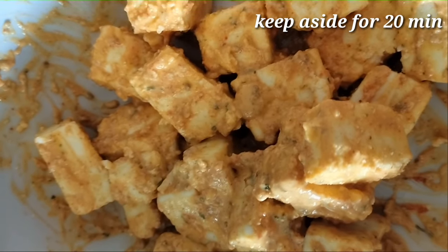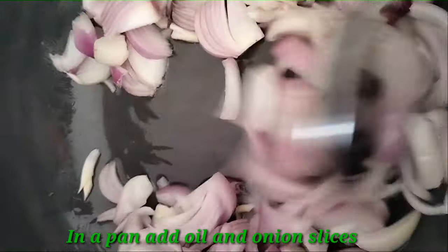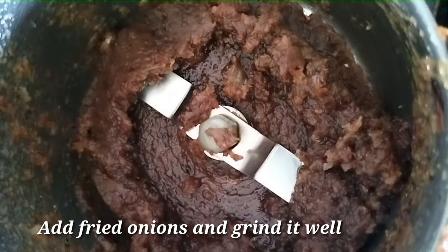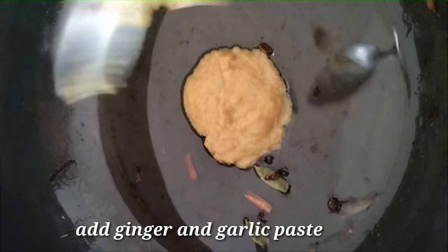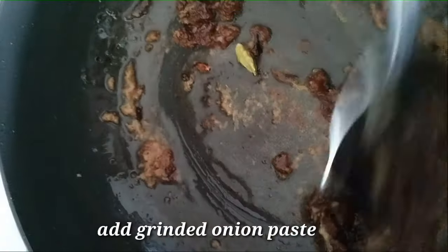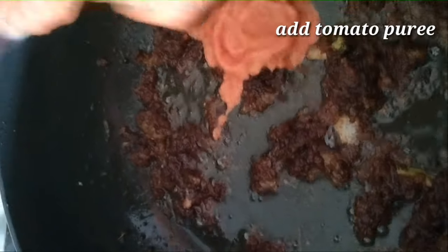Now coat the paneer well and put it in the rest of the paneer. We add onions and mix it well. Let's put it in the blender if you want to blend it well, then add the onions in the paneer paste and add the edges. Then mix the onions and the edges in the paneer paste. Now add the onion paste to it and mix it well.